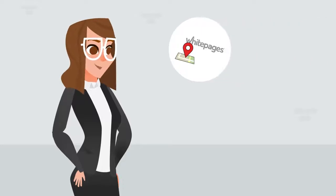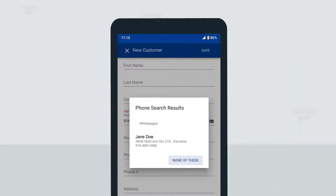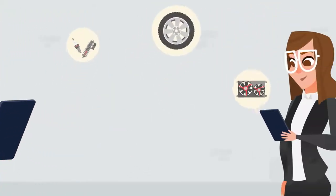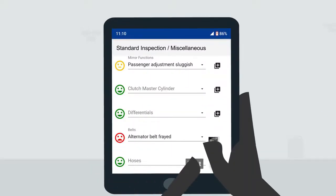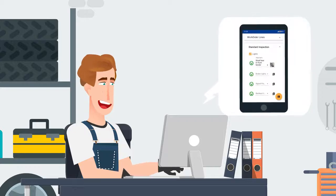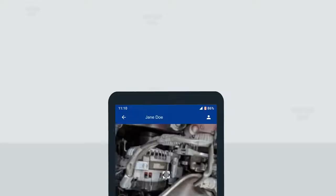For new customers, AutoInspect uses the latest White Pages listings to create a new account. During inspections, share photos and videos by email or text with your customer with just the push of a button. Work orders can be created from the inspection to be continued later in AutoFluent. If issues are found, technicians can recommend services.